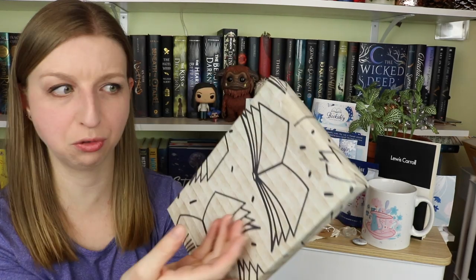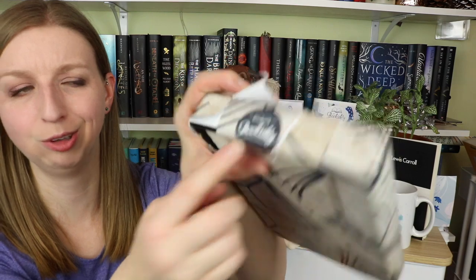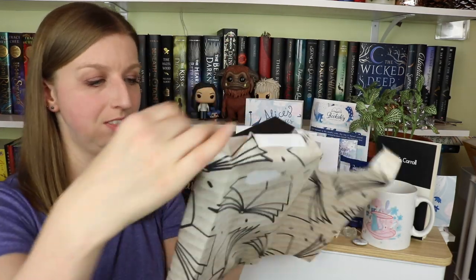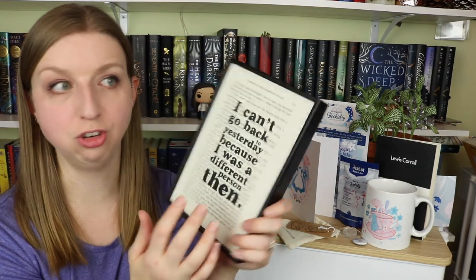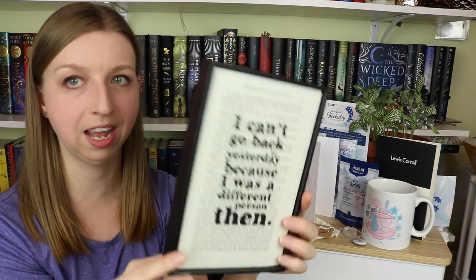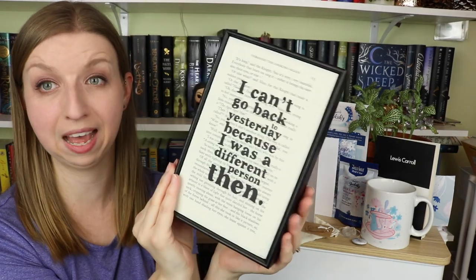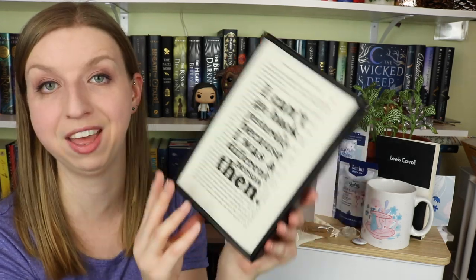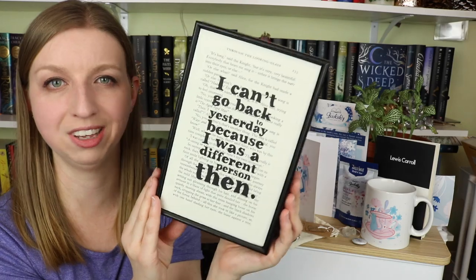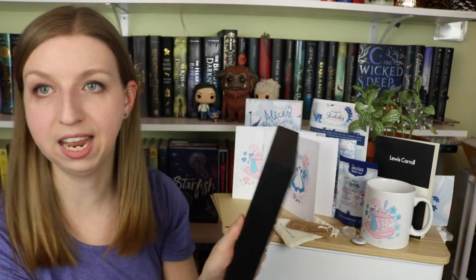Then we have a thing that is wrapped — I believe if this is the same thing that was in the last one I received, I think this is a framed quote. Oh my gosh, this is their own custom wrapping paper! This adorable wrapping paper literally has their logo on it. You guys have this whole market locked down. This is a print that is actually stamped on a page from Through the Looking Glass — it's a stamp they made, and it's in this really deep 3D black frame, so you can just set this on your shelf. This one says: 'I can't go back to yesterday because I was a different person then.' Which is one of the best quotes, honestly. Oh my god, this box!